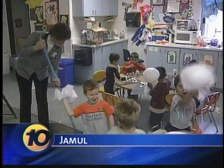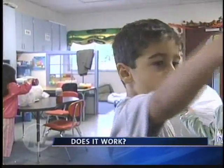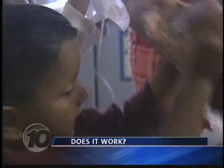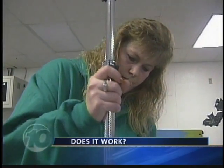What better way to test a cleaning tool than to elicit the help of professional mess makers? Kids at the Humboldt Free School. To counter the mess, a professional cleaner — Mary Maid's field supervisor, Joni Fontana.